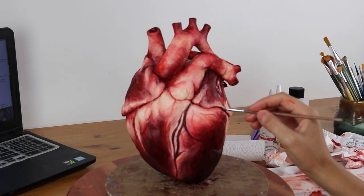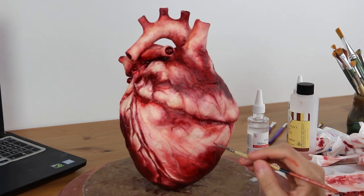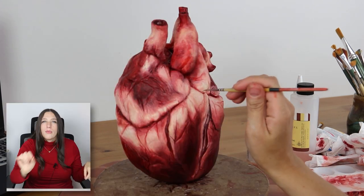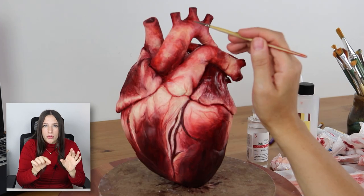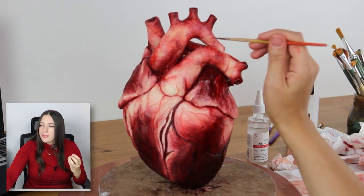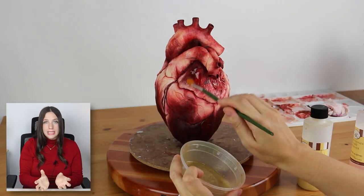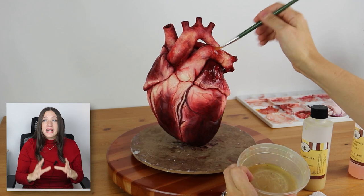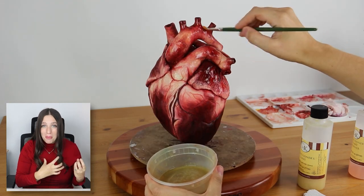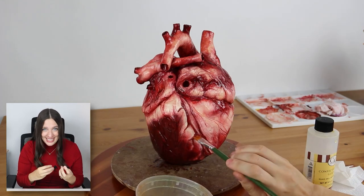Like when you picture someone eating that heart — okay, Game of Thrones again, the Dothraki — that's what you really get. I went in with just a little bit of red in the creases on the veins throughout to accentuate those subtly. And then the last step was to give the whole heart a light glaze with confectioner's glaze to make it shine. Because this is a realistic human heart cake, I want it to look like it's been freshly pulled out of the body, so it needs that slime, that glaze to make it shine.